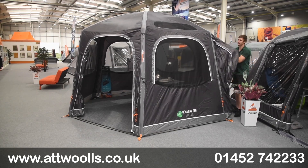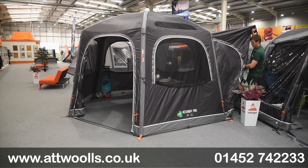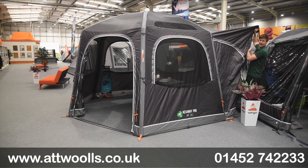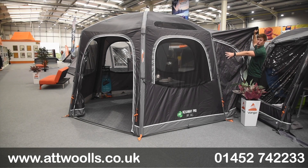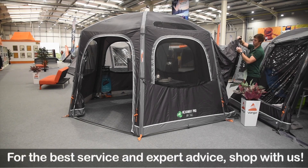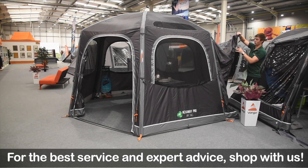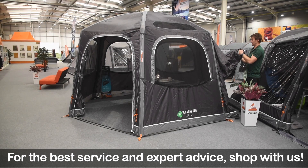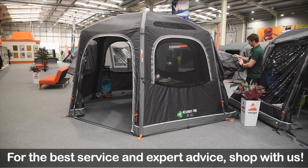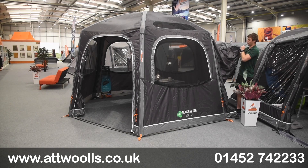In the tunnel section there is a door located as well, which allows you to have access into the van without having to go through the awning every single time. There's a little bit of adjustment - this part is elasticated and you've got a webbing strap to tension it quite nicely as and when you need to. I'll give a close-up of the tunnel attachment options when we go inside.